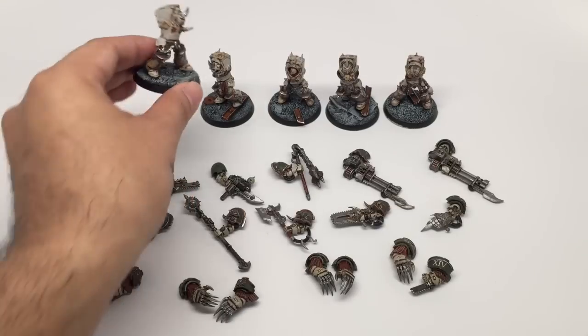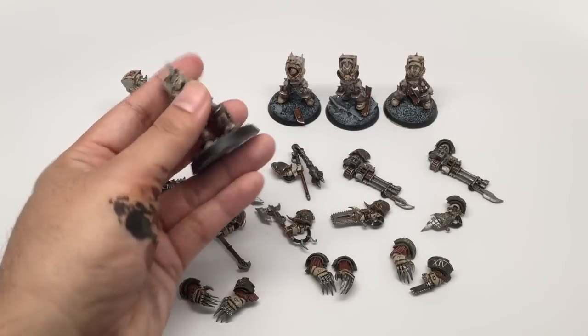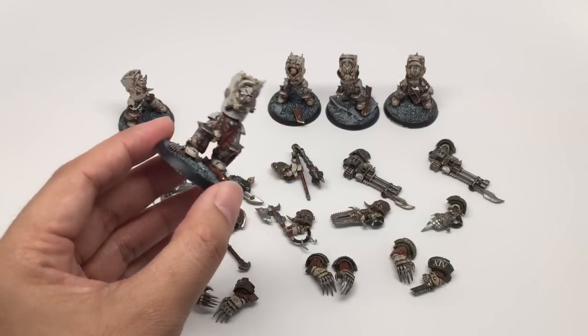The heads are attached to the torsos, so I didn't have to worry about that. It's just torso, legs, base. These were all provided by the client. It looks like they even weighted or magnetized the base as well, which is pretty cool.